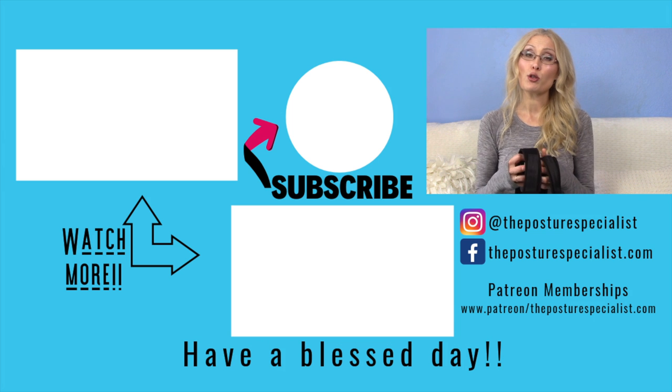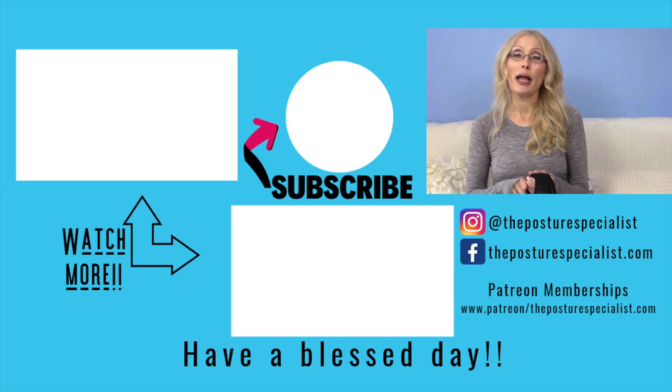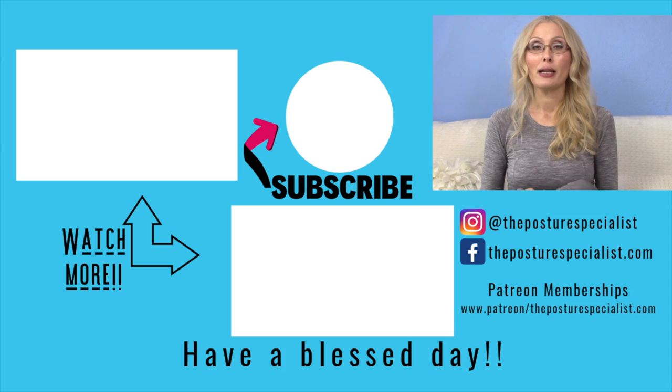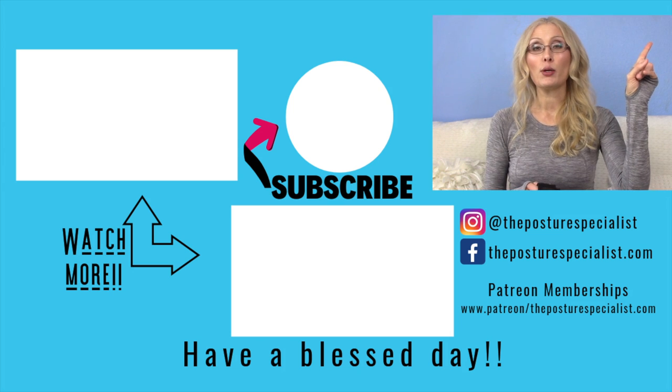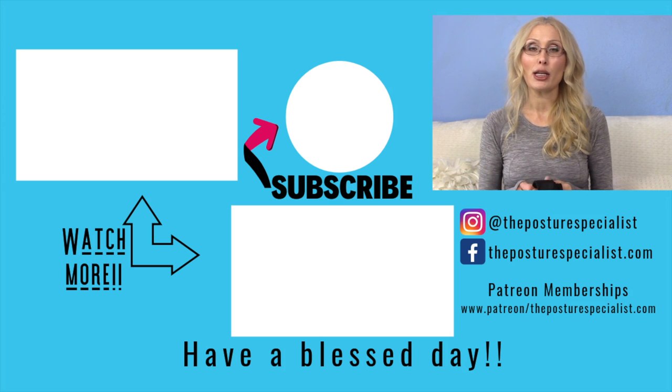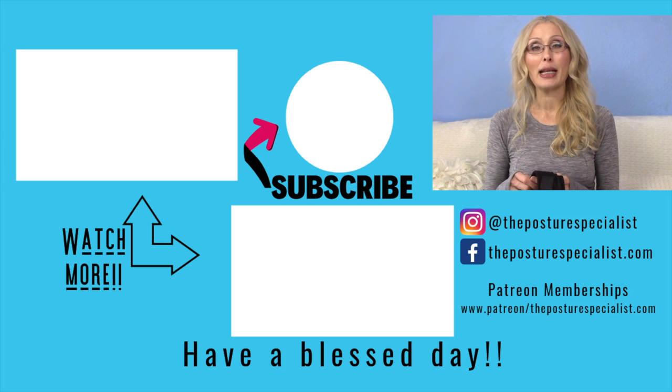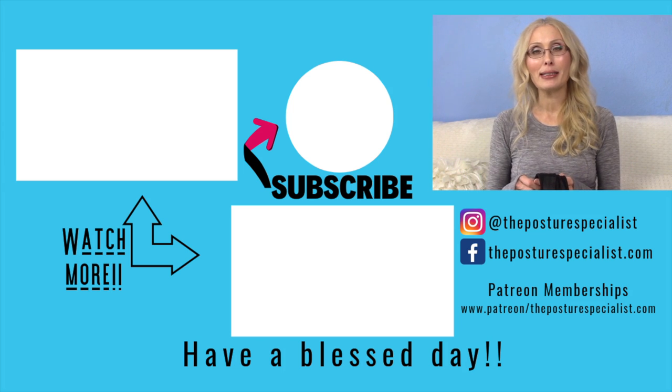Make sure to follow me on my social media platforms — everything is listed in the description box below, and I also have icons you can click on my main YouTube channel page. I look forward to seeing you in the next video, and until then, happy posturing!